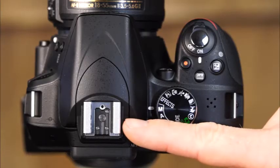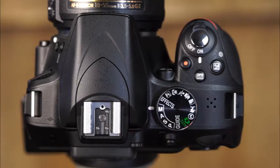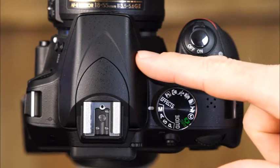Here is the accessory shoe, which will allow you to use an optional flash unit with your camera. This is the built-in flash unit.